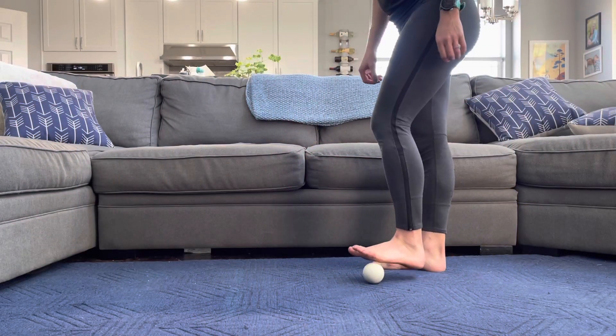Thanks for joining me. Today we are going to do a lacrosse ball rolling routine.